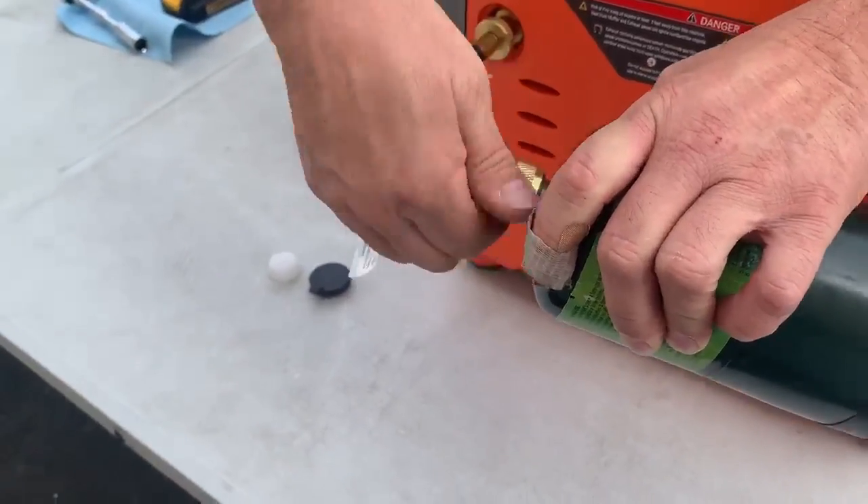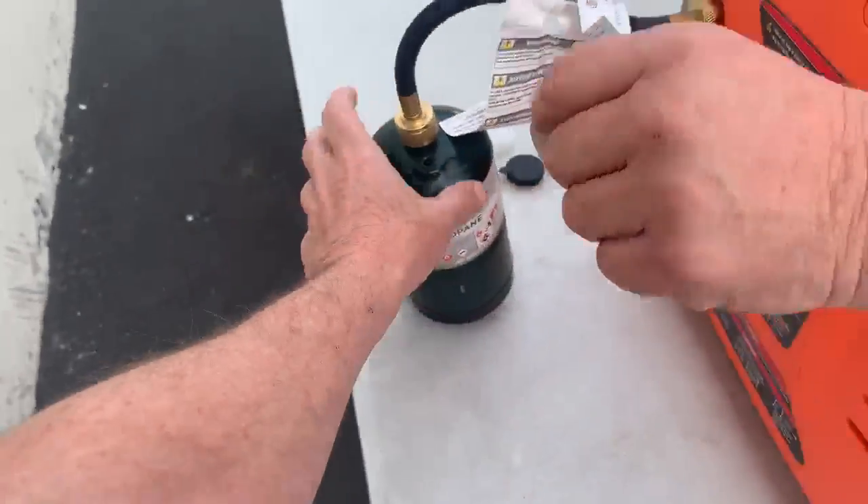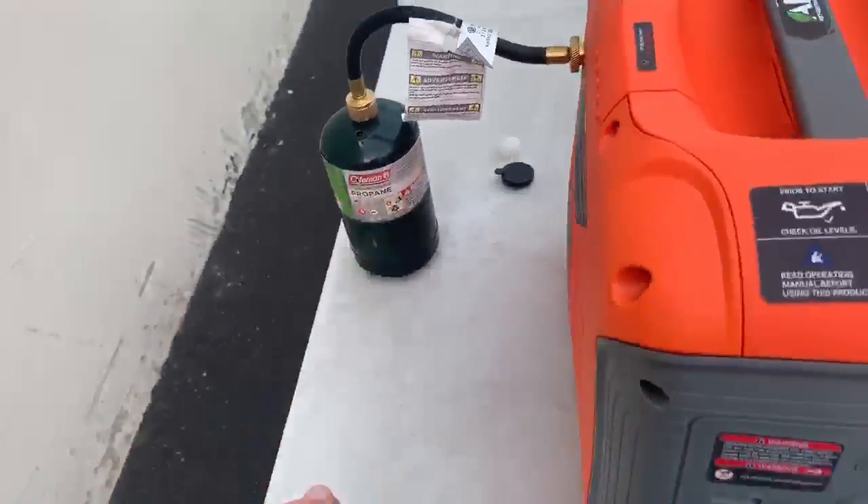So now we're all hooked up. We've got the propane feeding in and it's got pressure. There's pressure inside these depending on what the temperature is — the temperature determines what the pressure is.